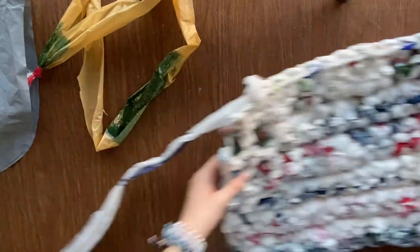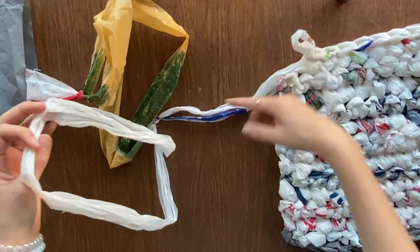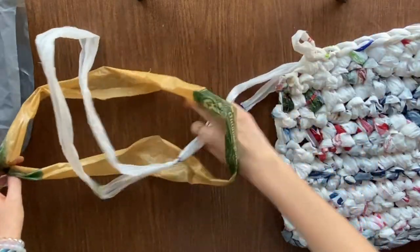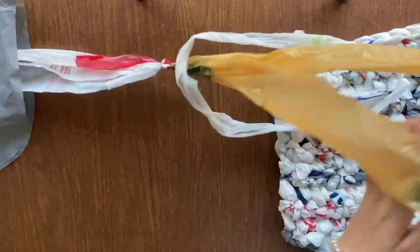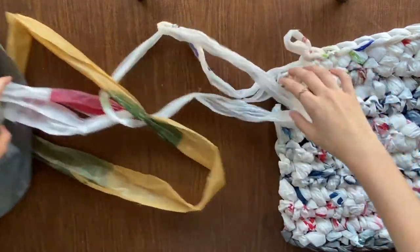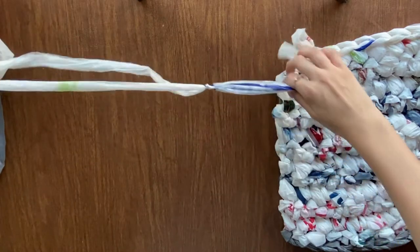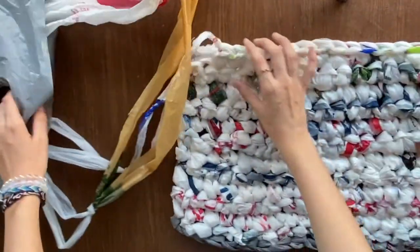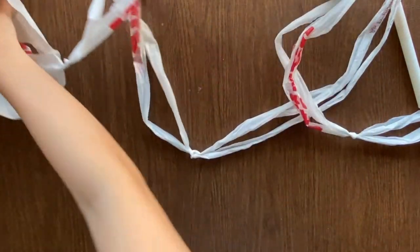This is the sitting mat I'm working on and I just want to show you how to attach more plarn once you're done with your working plarn. Grab this extra, put it through the whole bag, or put the bag through it, and then pull tight — and then you have more working plarn. Now I'm going to be showing you how to start your mat using all the plarn from the same Winco bags that my friends made me.